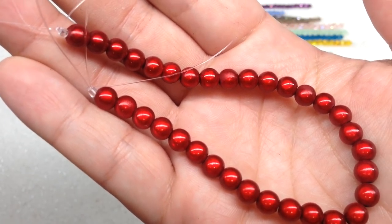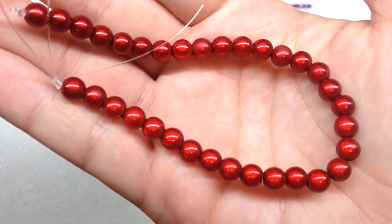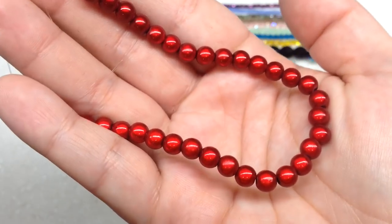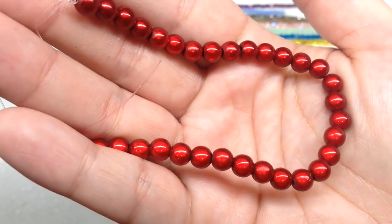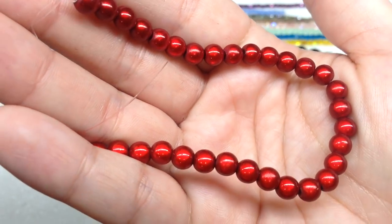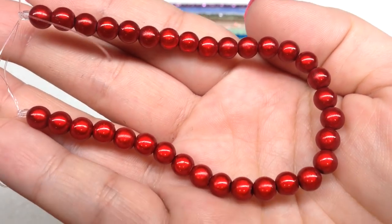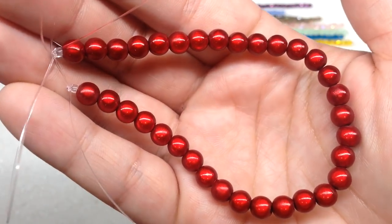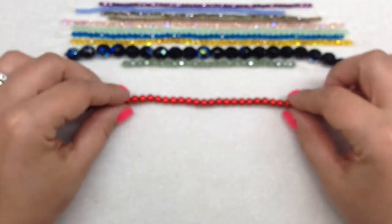Next up we have vibrant six millimeter Czech glass miracle beads in red. They look just like little berries and they're even more shiny in person than on camera. They have something almost similar to a cat's eye effect — a chatoyancy — where the light gives it an interesting effect. I think these are really cool and I'd love to see them in different colors.